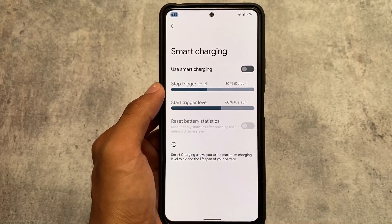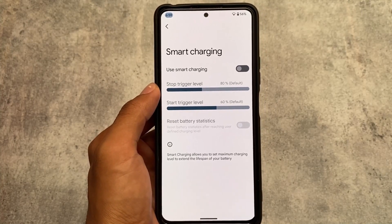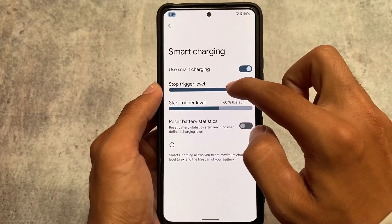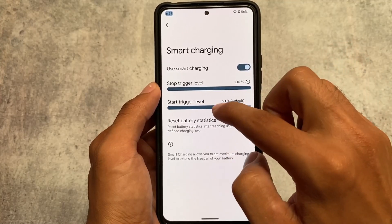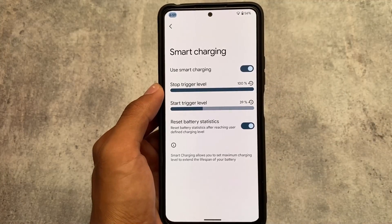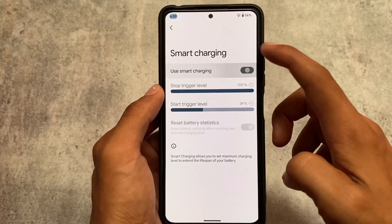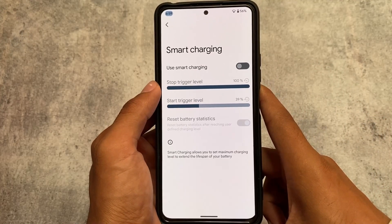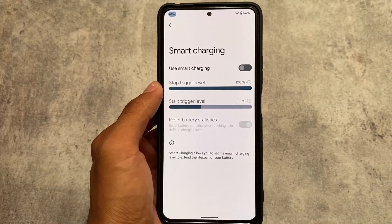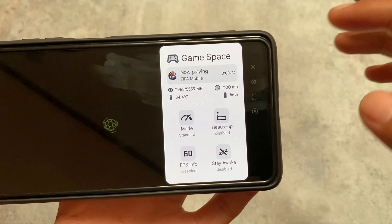Smart charging is also added in Corvus version 4.0. When your device battery reaches a certain set point, charging will automatically stop. This is a really useful feature, but some users have reported it might harm your battery, so try it at your own risk. Results may vary depending on your device.